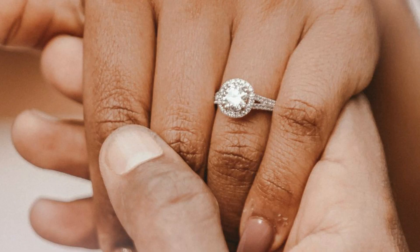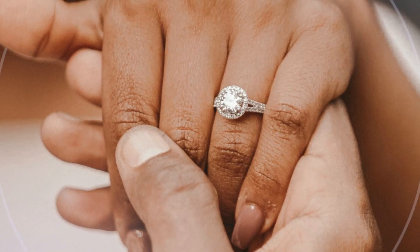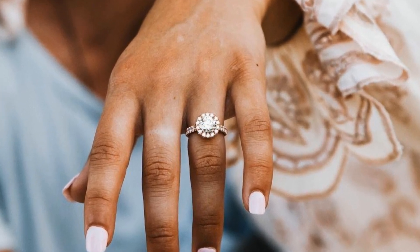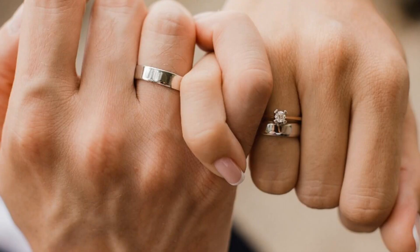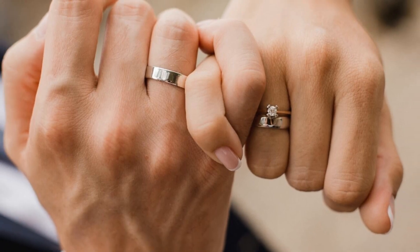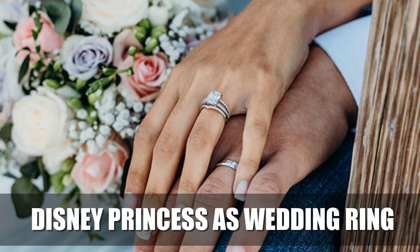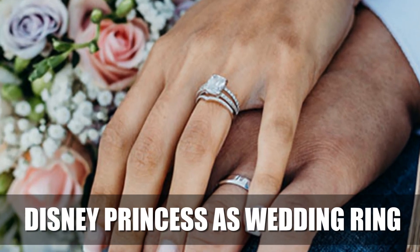Welcome back to another video. At every wedding, the top sign is the ring. Do you know Disney Princess character's version rings exist in real life? Previously you watched Disney Princess as wedding ring and you liked it very much. Today I'll show you Disney Princess as wedding ring part 2.